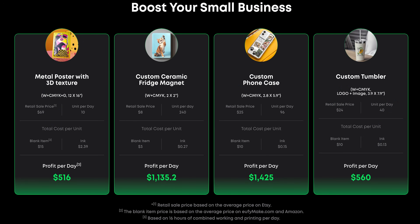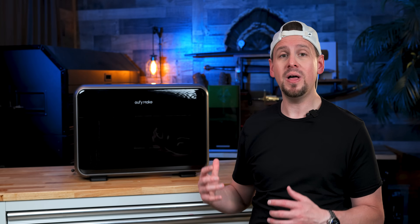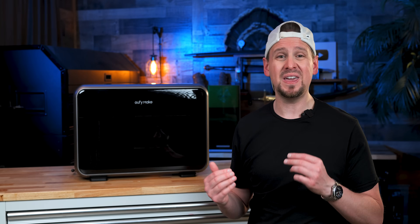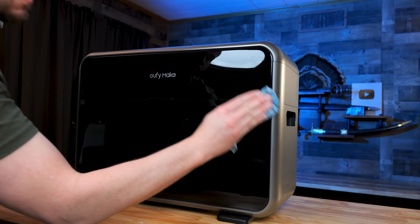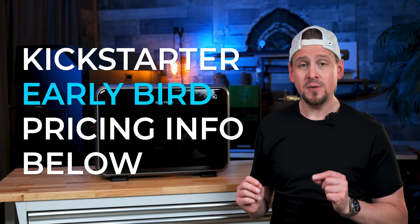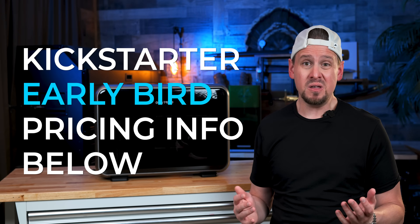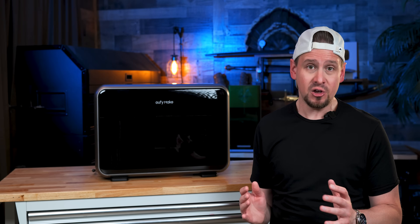I'll throw up a graphic right here showing what Eufy Make says that you can make on this, which I do agree with because I have done this style of work with my lasers. As you make money, you will have money to replace the ink and everything else that goes with this machine. If you already know you want to check this out, I'll drop the Kickstarter early bird link in the description — this specific link helps support the channel if you use it, but no pressure at all. I just want you to have all the information before you make any decision.